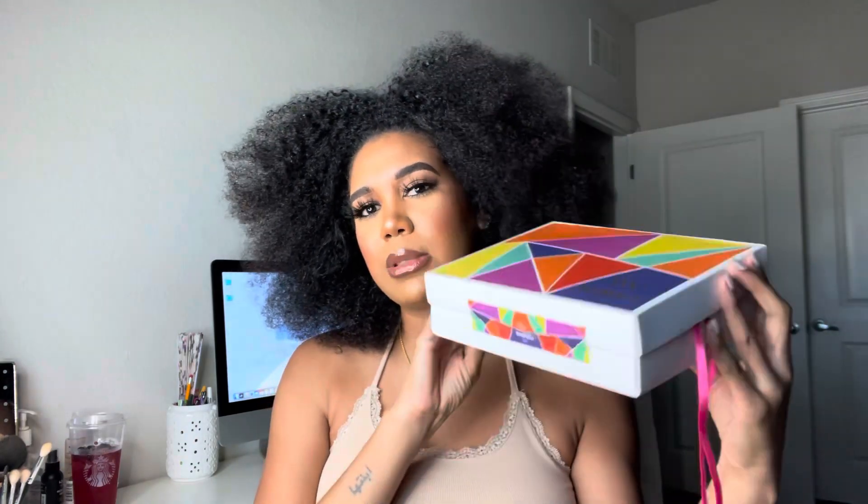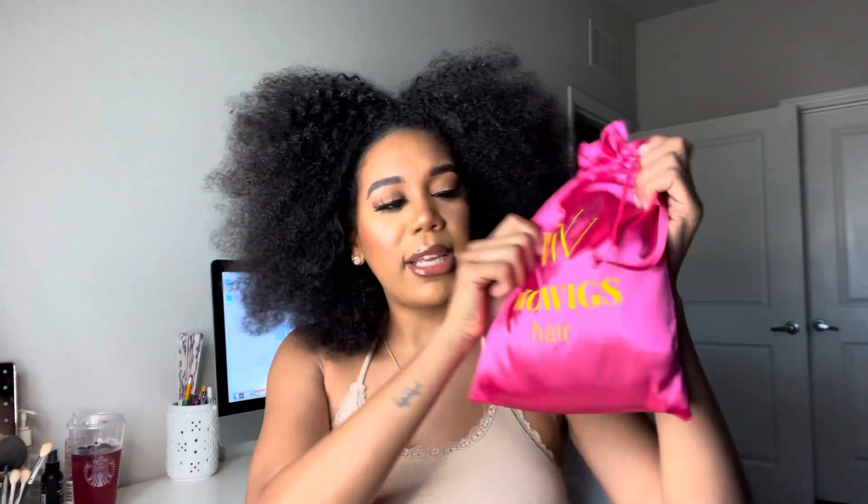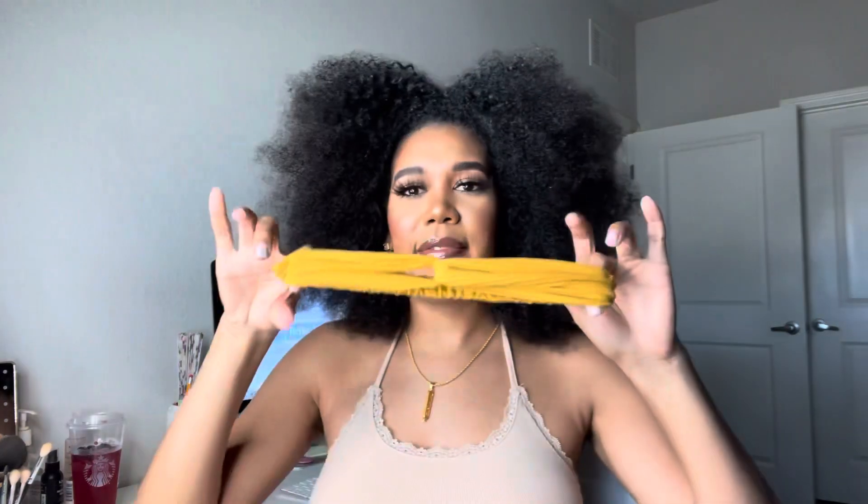Let's just jump straight into the video. So this is how I received the package — the wig came in this cute little box. Inside the box we have a hair bag that just says Wow Wigs. Love the color, love the color pink! And then we have a cute brochure. They also gifted us a baby hair brush, a comb, and then we have a headband.